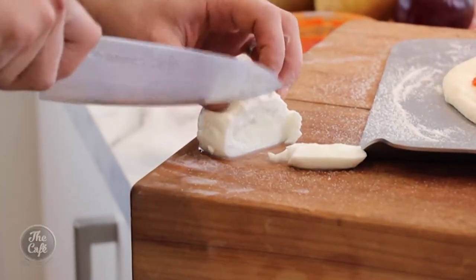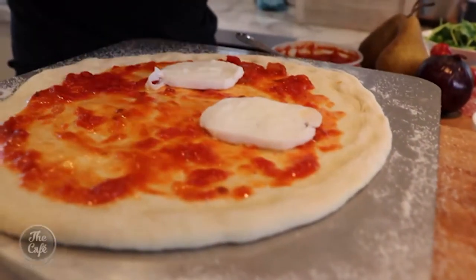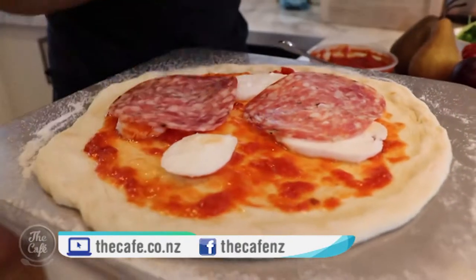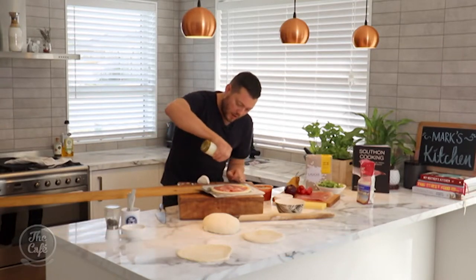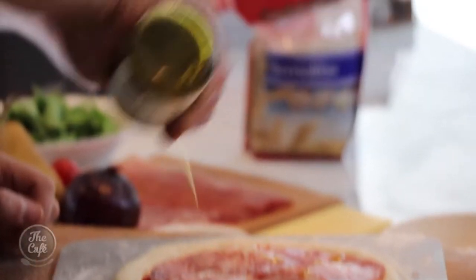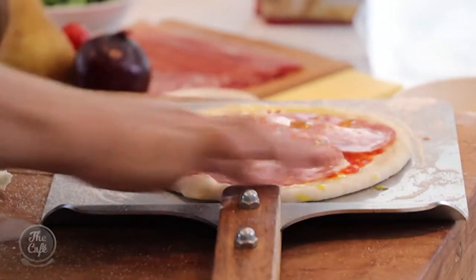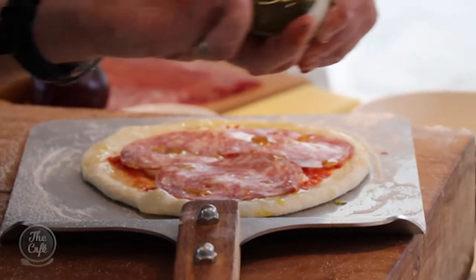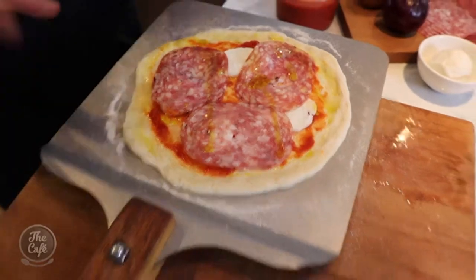Mozzarella — beautiful stuff. Just drain it off and do some nice thin slices. Then some salami, but it's entirely up to you — you can put anything you want on here. Here's a little secret: some really good olive oil, just drizzle that over the top. Rub a little bit on the edge of the pizza crust too — that's going to give us a really good colour when we get it in the hot pizza oven. Simple as that — let's go throw it in the oven and see how long it takes.